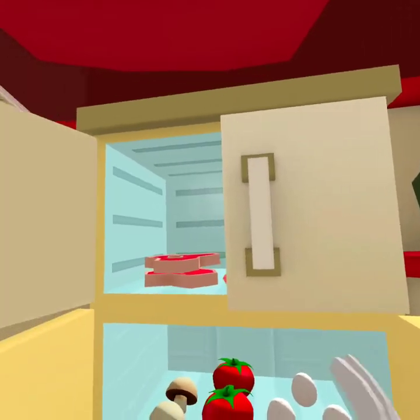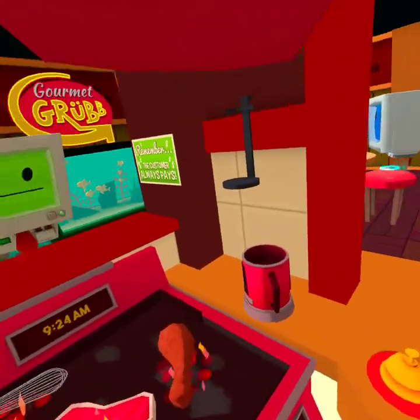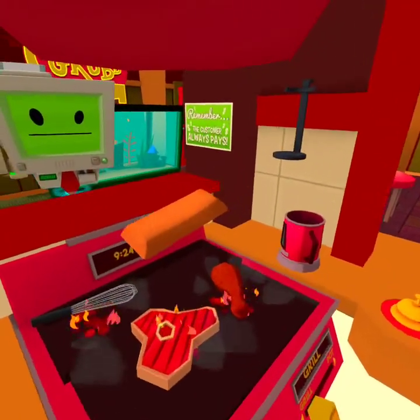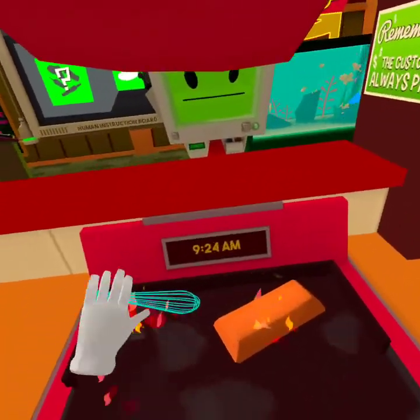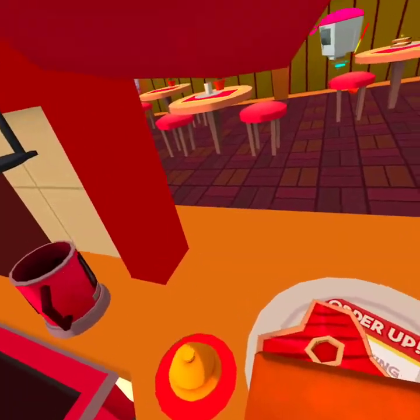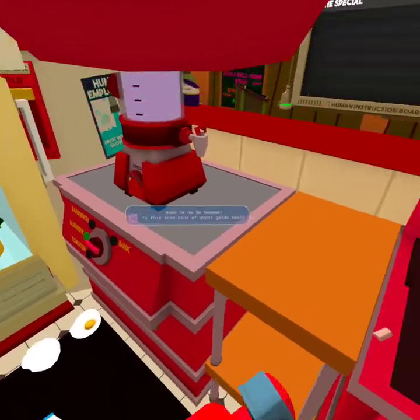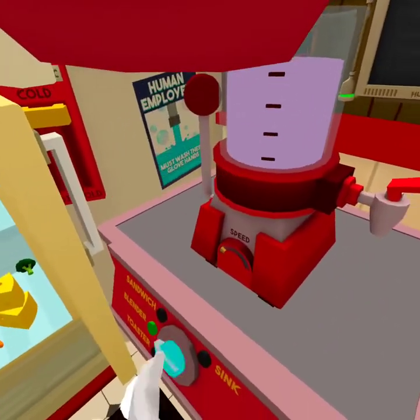That'll do for the last one. Okay, let's cook something for real. How about a steak and... what is this? No no no no no. This is not delicious. Is this some kind of avant-garde meal? They wanted something special and they certainly got it.